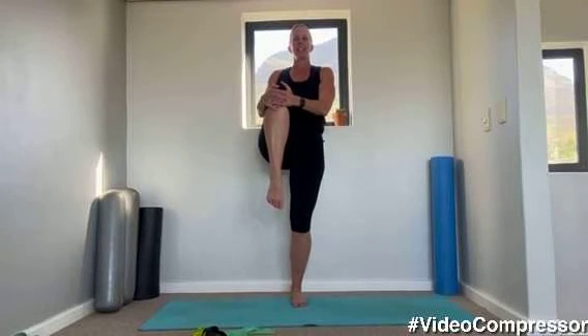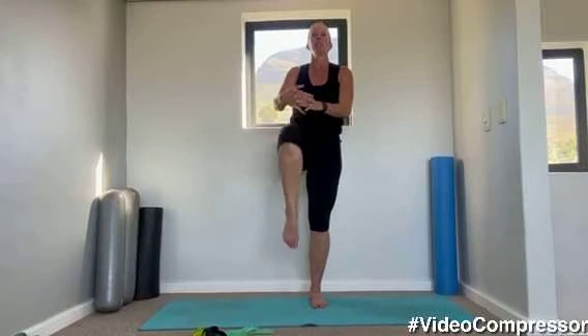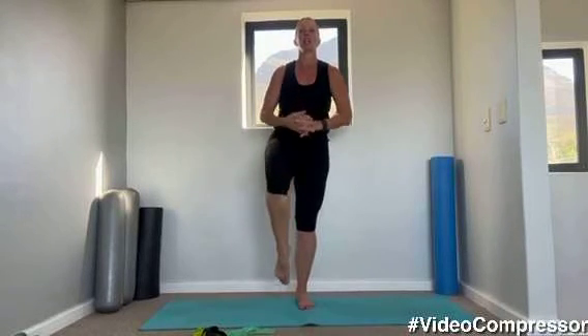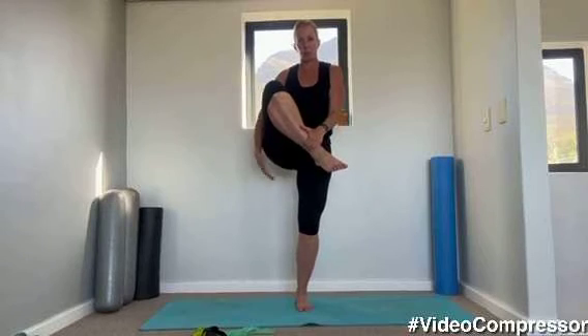Grabbing your knee up in front of you and changing sides, breathing out as you lift. Focusing on your balance — warming up muscles, joints, nerves. Grabbing under your shin and under your knee and pulling that leg up, stretching your glutes. And change.